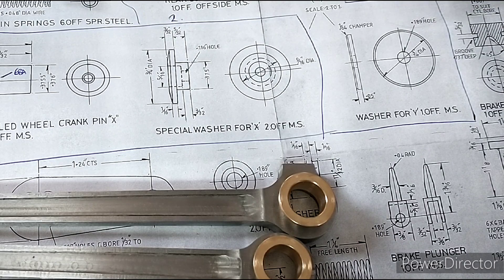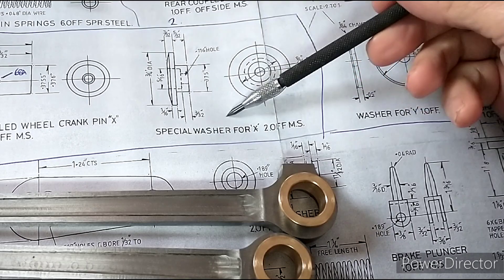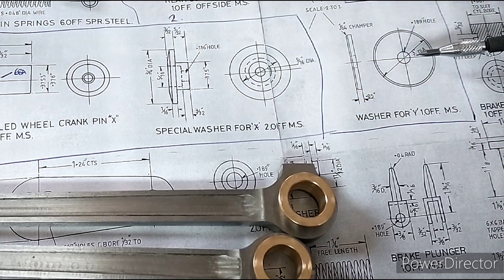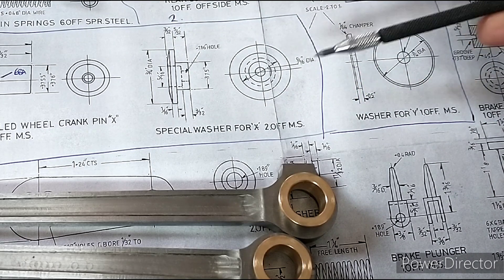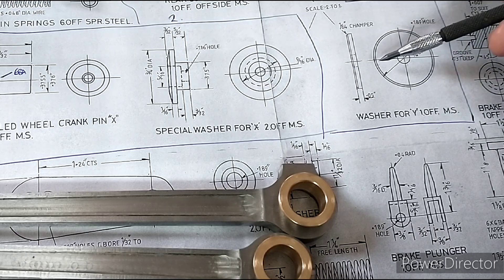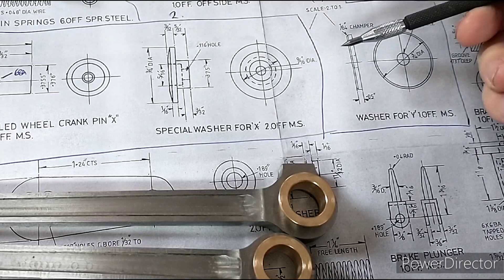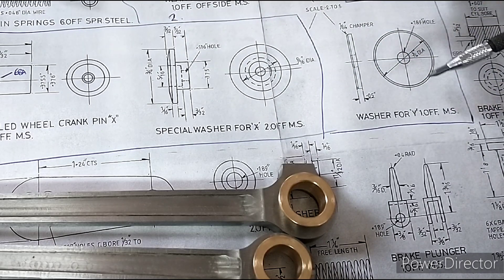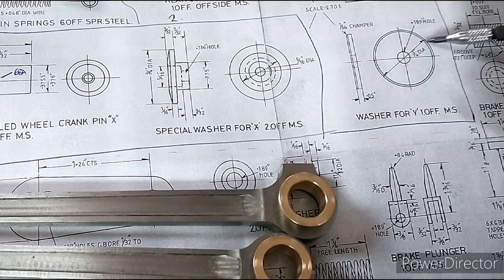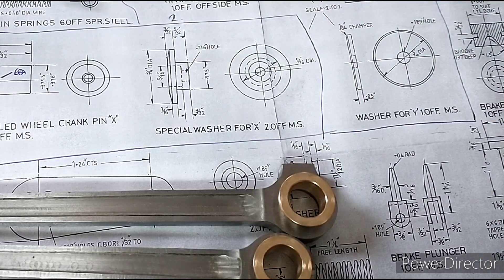I've got the coupling rods done but I need to make these special washers for the leading and trailing coupling rod pins. They're actually quite big - I'm surprised, they're both three-quarters of an inch in diameter, so they are quite a decent sized chunk.